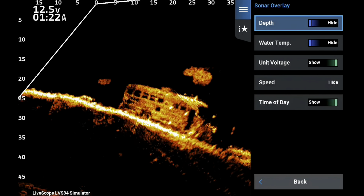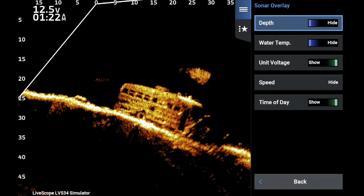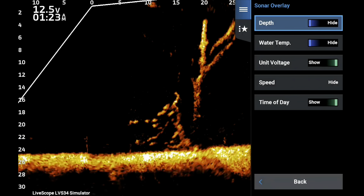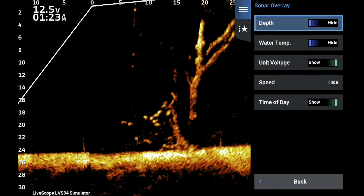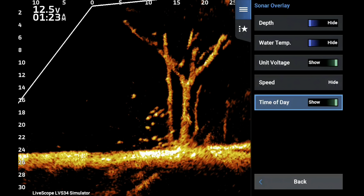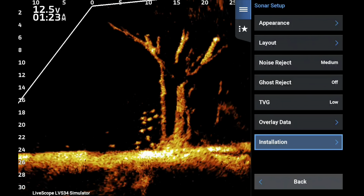My sonar overlay is a little different — I don't put depth on the screen. I can see my bait fall to the proper depth, and if I want to check depth I can look at the left side of the screen where the bottom meets the numbers. It doesn't crowd the screen. I use water temperature, but usually I have that set at the console. What I really like is voltage and time of day.